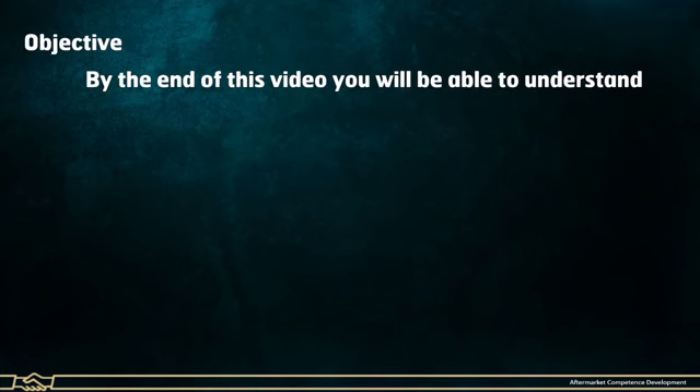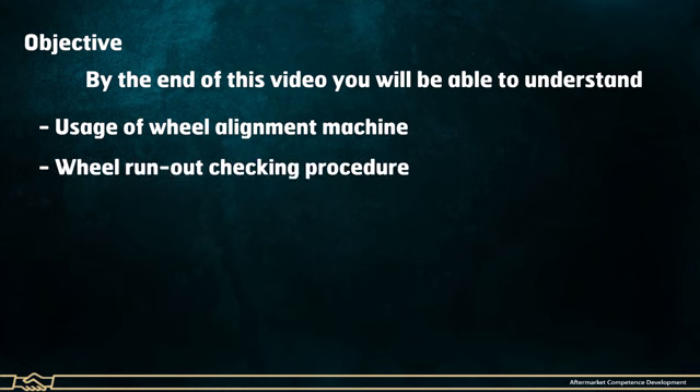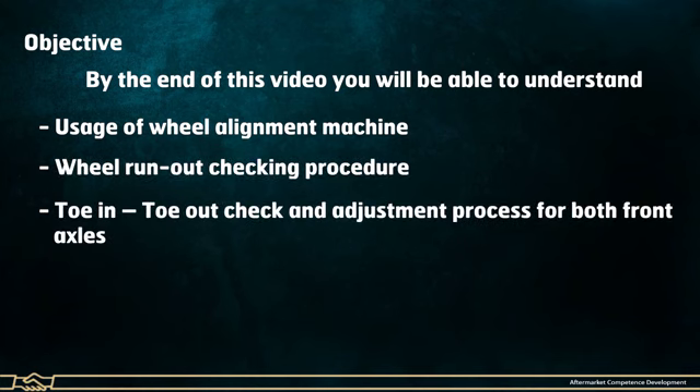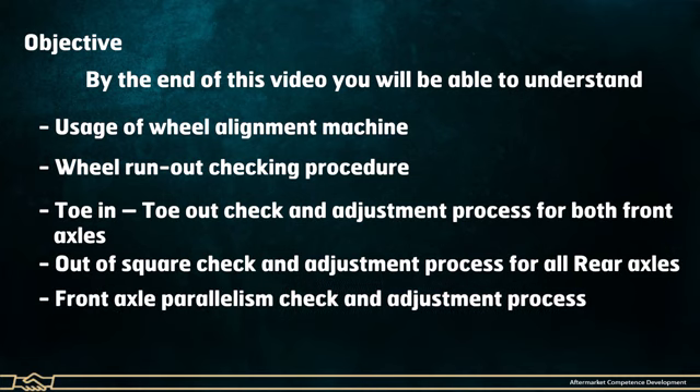By the end of this video, you will be able to understand: the usage of the Wheel Alignment Machine, the Wheel Run Out Checking Procedure, the Toe-in and Toe-out check and adjustment process for both front axles, the Out-of-Square check and adjustment process for all rear axles, and the Front Axle Parallelism check and adjustment process.